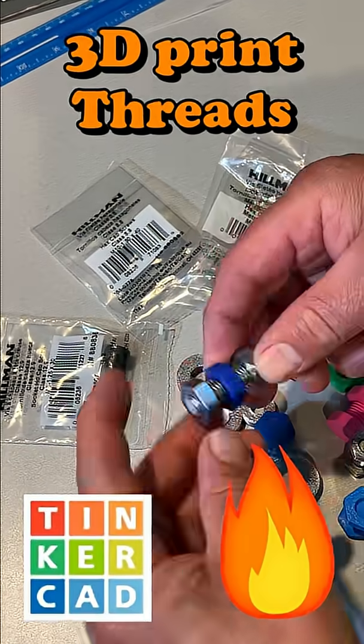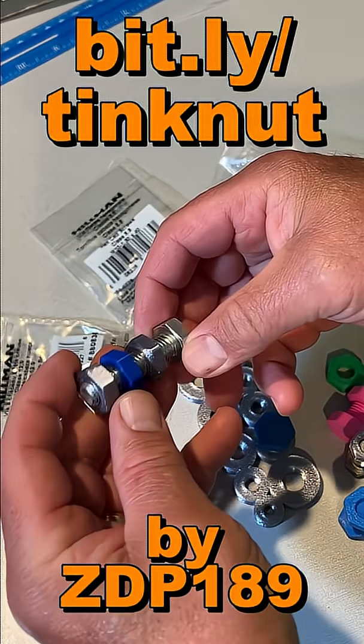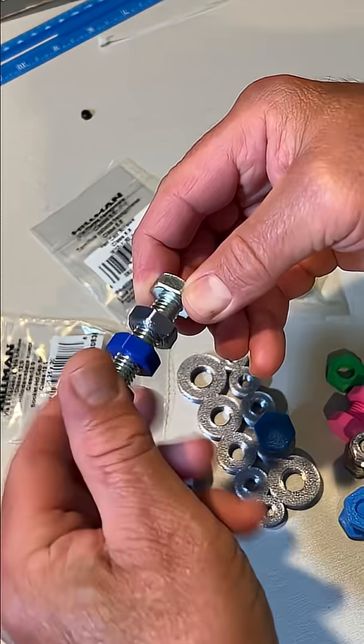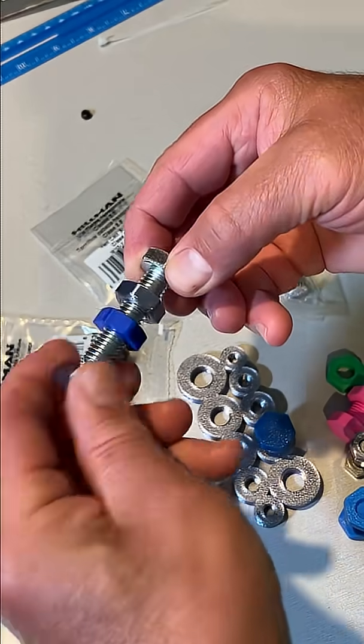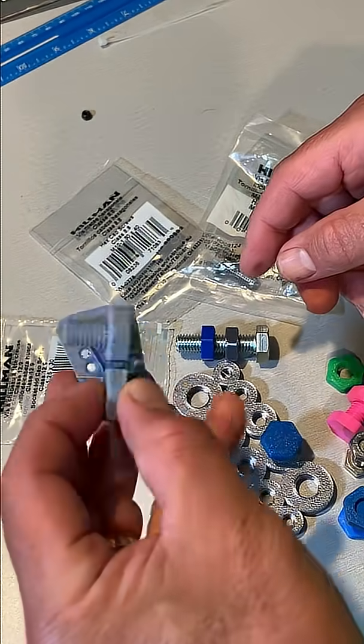ZDP189 developed an excellent technique for making Tinkercad threads. This is really PLA, but as you can see they are buttery smooth. A user asked the other day: how does it work with resin?